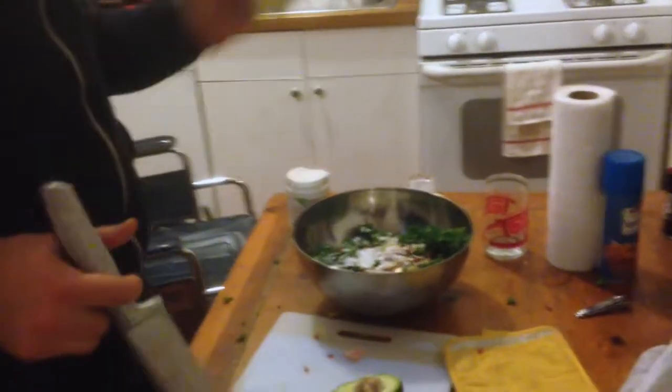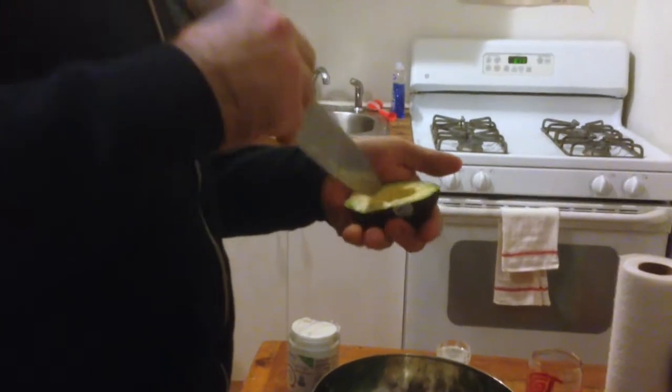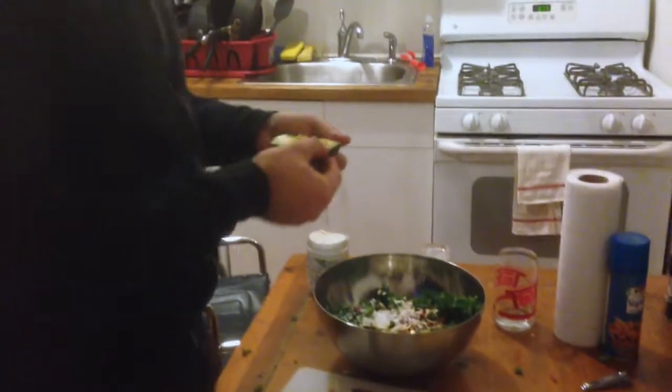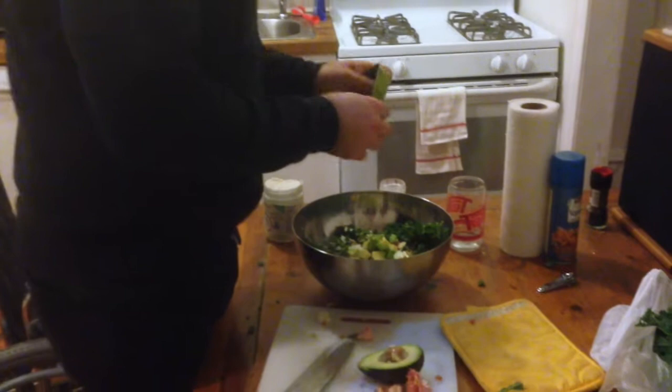Avocado — very important. Cut the avocado. You ever cut an avocado before? You do it like this. Score it — whatever this is called. This is what you do to a mango too, but with a mango you flip it open. I've never actually done that with an avocado before — I guess you can. Here, let me flip open an avocado. You can just dump all that out. With a mango you got to cut it off. Little known fact — I just learned that right that second. I've never tried that before.